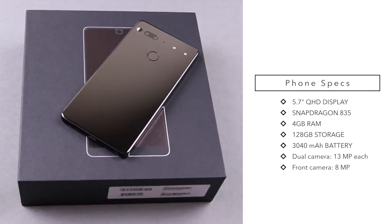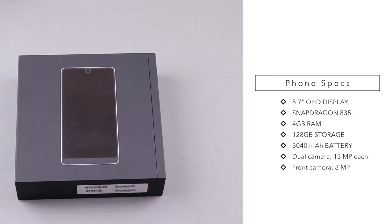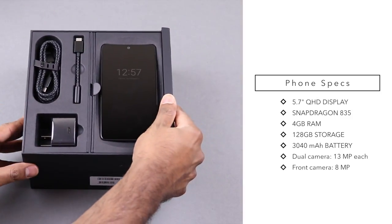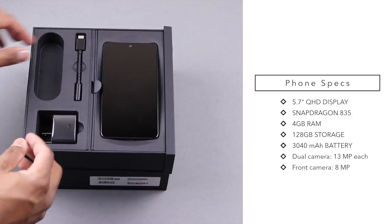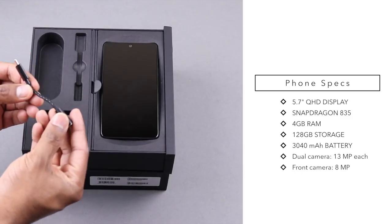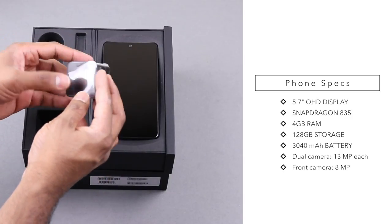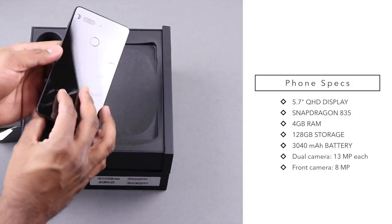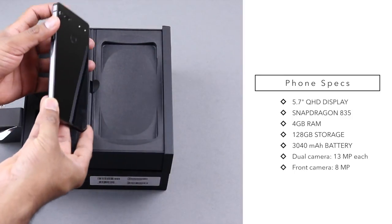The Essential Phone comes with a Snapdragon 835 processor, 4GB of RAM, 128GB onboard storage, and a 3040mAh battery. It has a dual camera setup, each lens at 13MP with f/1.9 aperture, and a front camera of 8MP f/2.2. They don't have optical image stabilization but do support electronic image stabilization. However, two big things the Essential Phone lacks are an IP rating for water and dust resistance, and wireless charging — both common in flagship smartphones.